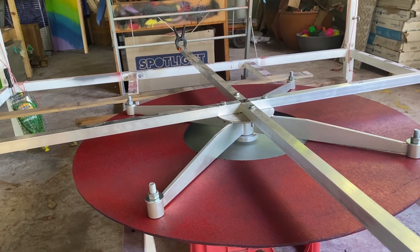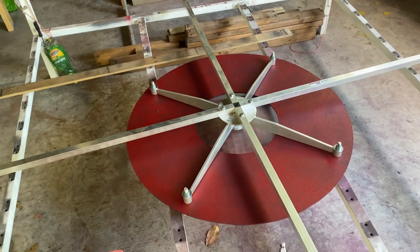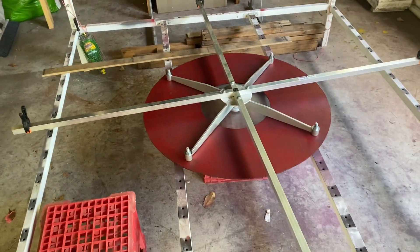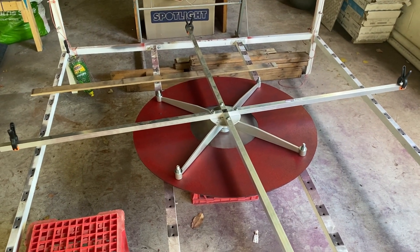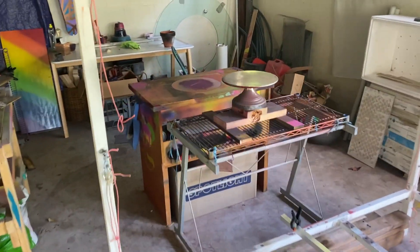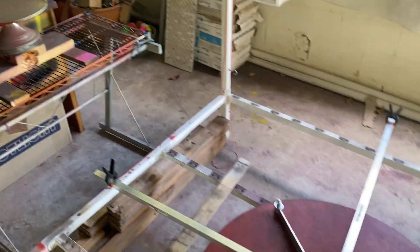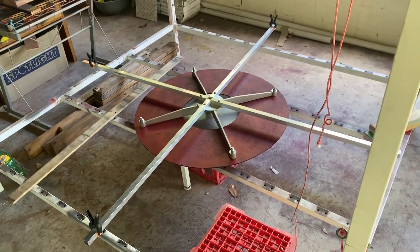I hobo-engineered this thing - it's so silly, it's so over the top. That's the old one up there and that's the new one. Look at the span on that thing!